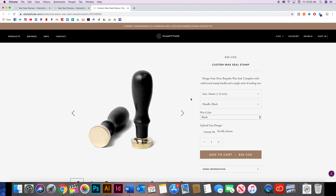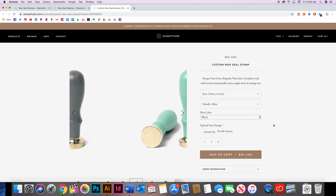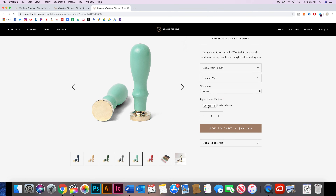There are two different size options: one inch which is $35, and one and a quarter inches which is $36. You can customize your handle color — they have a ton of really cute colors, I went with mint personally. Then you go ahead and pick out which wax you want to come in your kit. I ended up going with bronze because I think that is a pretty universal shade, but pick whatever you want.